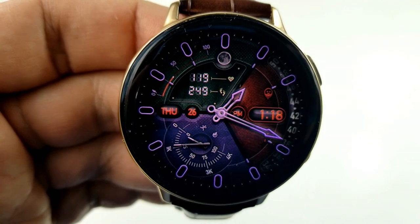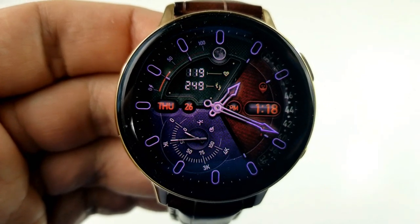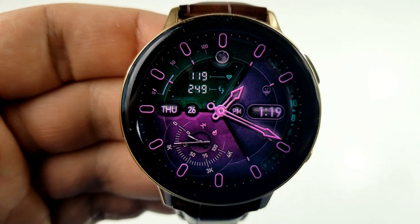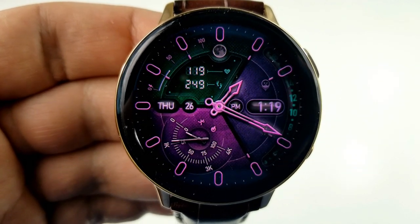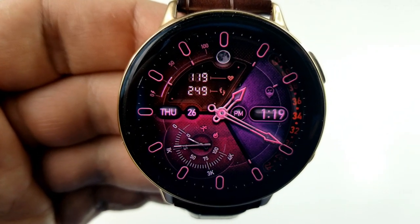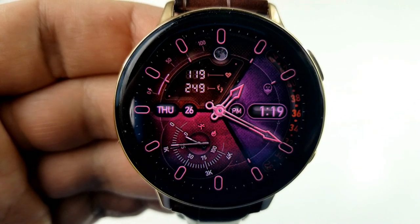Going back to the features: you have a digital time to the right hand side, and your current moon phase, power remaining, heart rate, and step count shown above in that left hand section of the display. You also have an analog step progress and calories burnt gauge right at the bottom left.